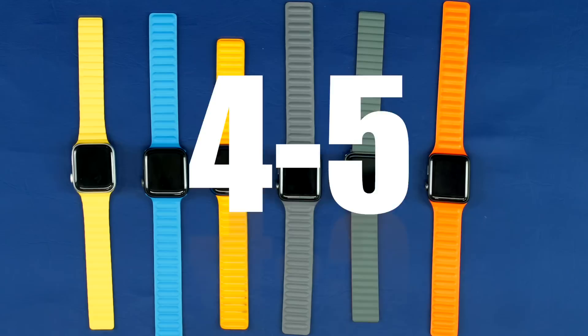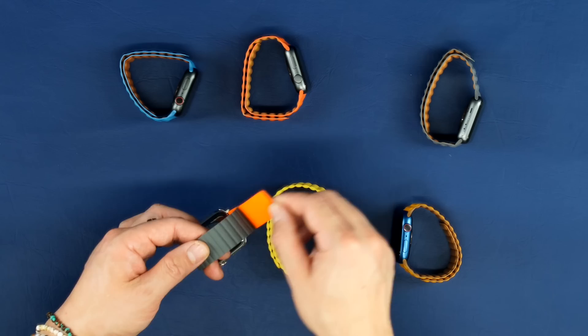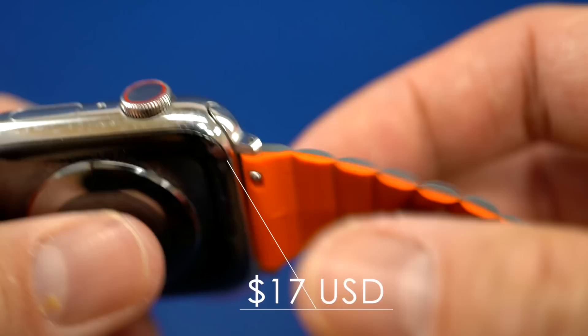We're going to spend the rest of this video talking about the design and build quality, the functionality of the knockoffs, and then tell you our top picks. When it comes to design and build quality, the product that was visually the most different was the Tatsikar Bands with its watch lugs. The lugs themselves weren't tight-fitting, which is kind of expected given the price point. The only other product with problematic lugs was the most expensive product we tried, which was the Pinnacle Band.